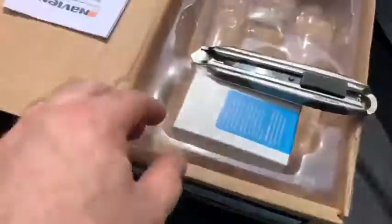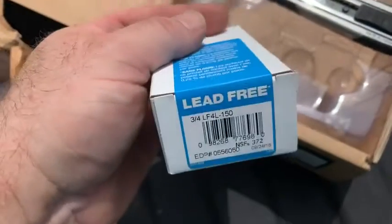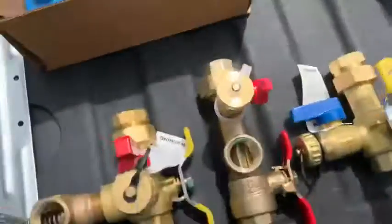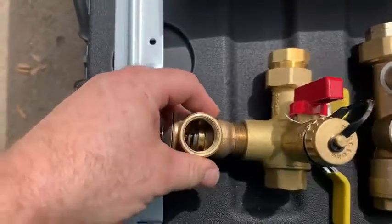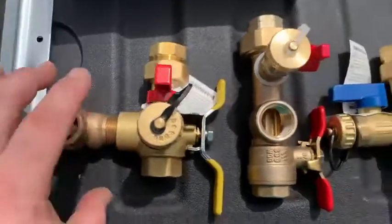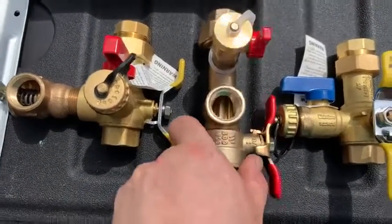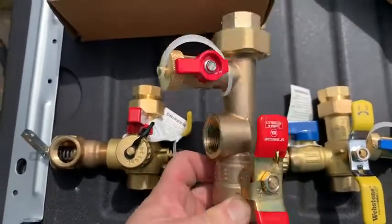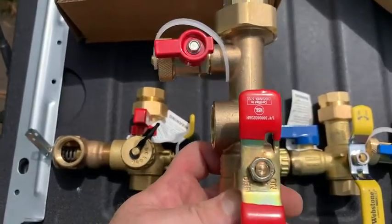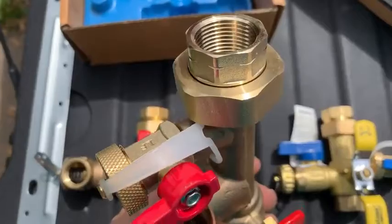Hot side now. Watts ships the relief valve in a box separate in the packaging, and Webstone does also — I've threaded it in here just to show you the difference. The relief valve on the Watts slash Navion Plum Easy valve threads into that three-quarter inch port. You've got a red handle to signify the hot side and an o-ring seal on a union nut.